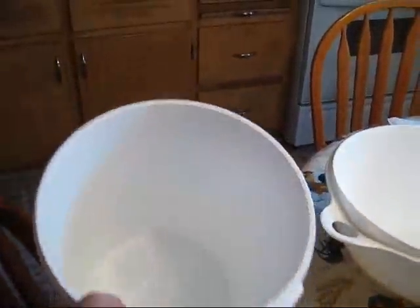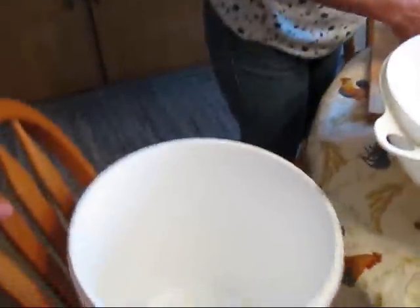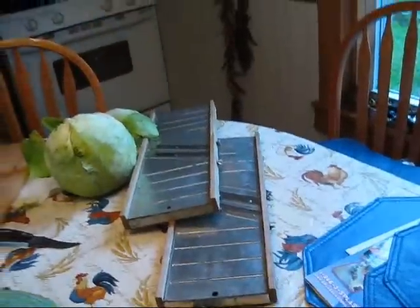These are the buckets we make the sauerkraut in. It's food safe — not something you can drywall in or anything of that nature, it's actually a food safe bucket. What we do is we half them, then we use these cutters and we cut up the cabbage into that.